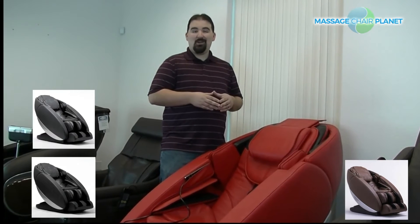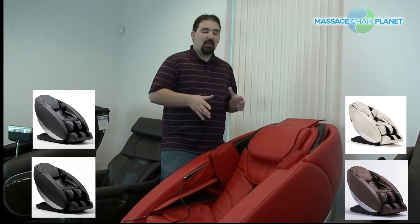The Novo XT comes in five colors: black, espresso, gray, red, and ivory. It comes out of the box fully assembled, so you just have to move it to where you want it in your home and plug it in, and you're ready to go.